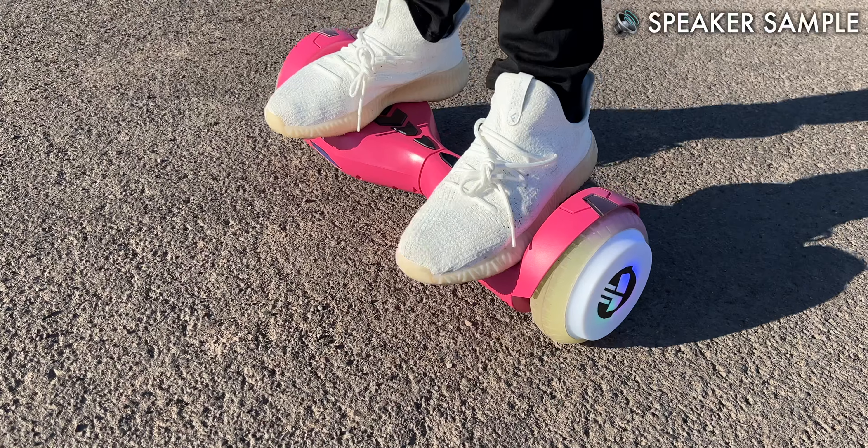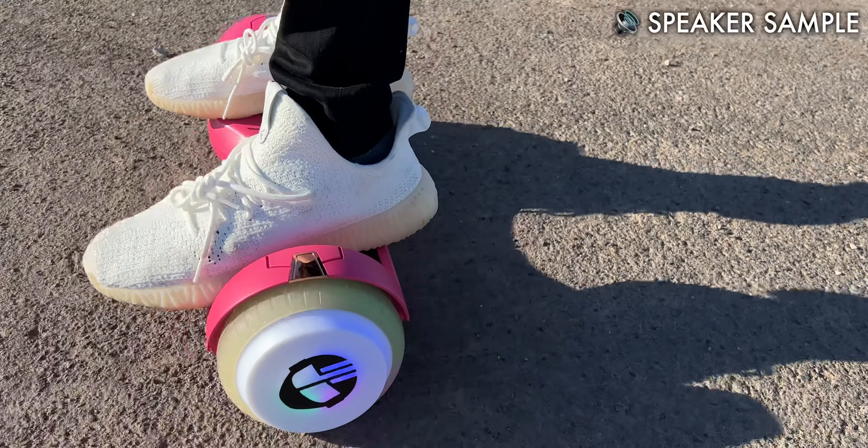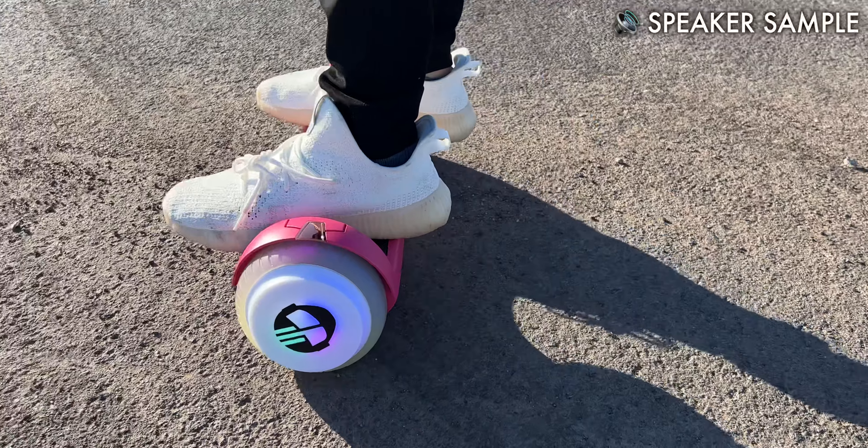As for the built-in Bluetooth speaker, it's loud enough so you can hear yourself as you're riding around, unless you're in a really noisy environment. But it's not actually that loud, so keep that in mind if you're trying to blast it for a whole party or something.